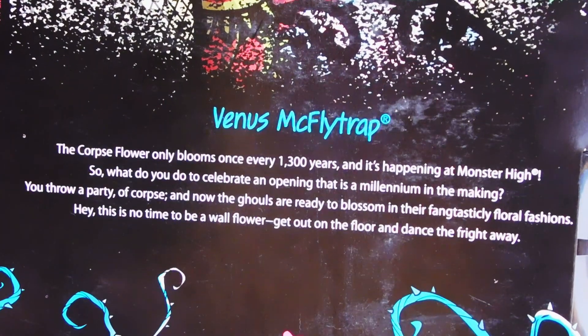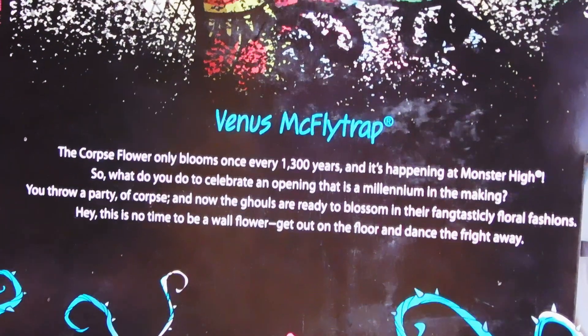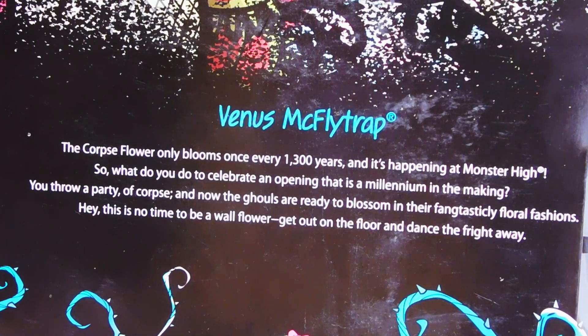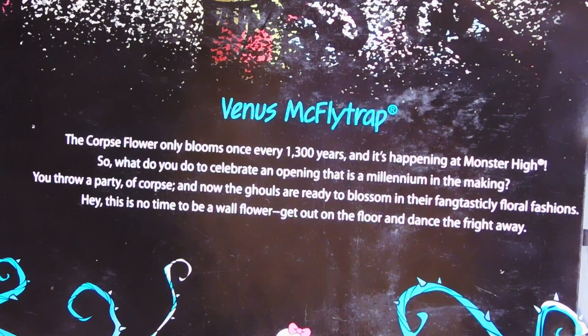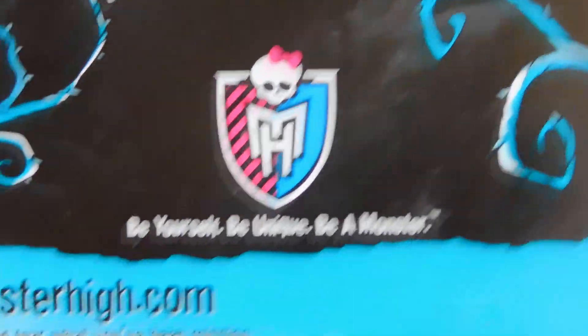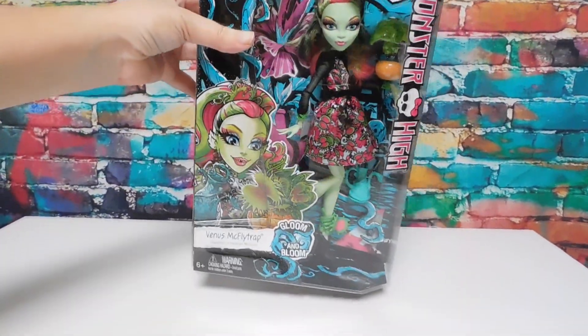The corpse flower only blooms once every 1300 years and it's happening at Monster High. So what do you do to celebrate an opening that is a millennium in the making? You throw a party, of corpse! Now the ghouls are ready to blossom in their fantastically floral fashions. Hey, this is no time to be a wallflower - get out on the floor and dance the fright away. And remember, be yourself, be a unique pure monster.